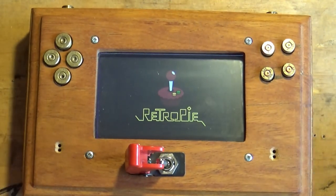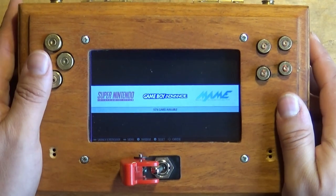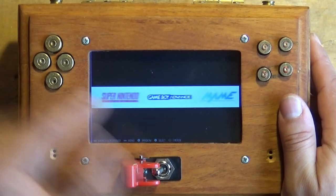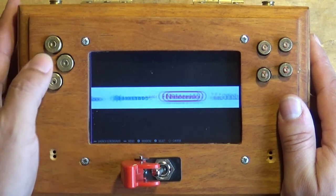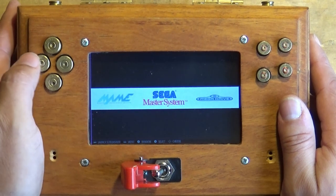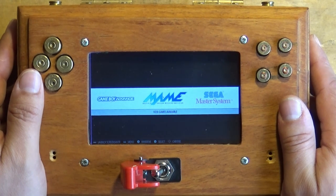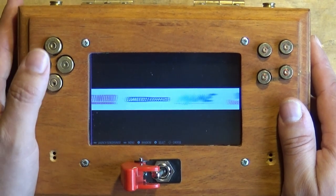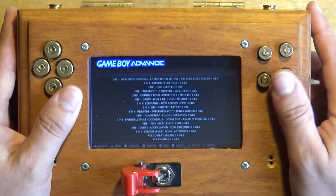Let's fire this bad boy up — RetroPie, exactly what you want to see. An idea of some of the emulators on here: we've got Game Boy Advance, Super Nintendo, regular Nintendo, Nintendo 64, Mega Drive, the Sega Master System, and MAME as well. Mrs. loves MAME — Tumblepop is her favourite game at the minute.